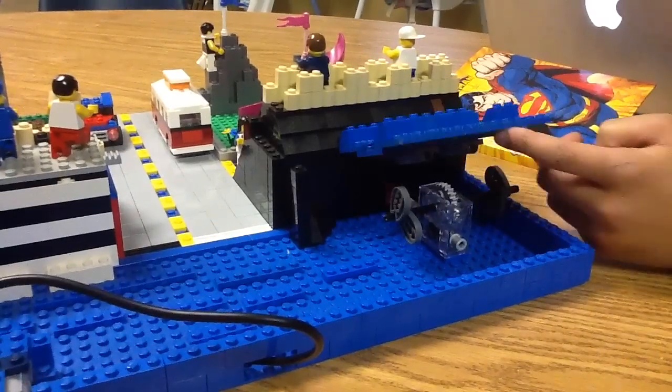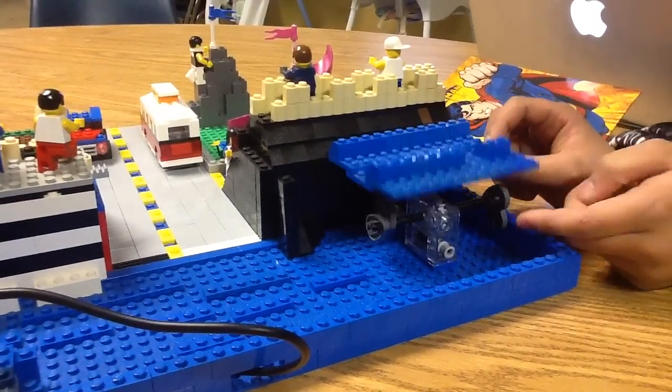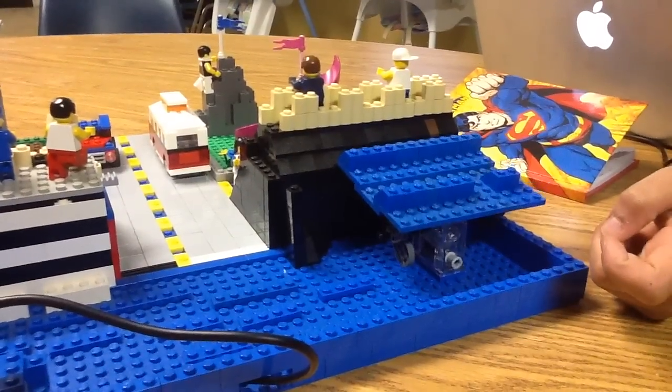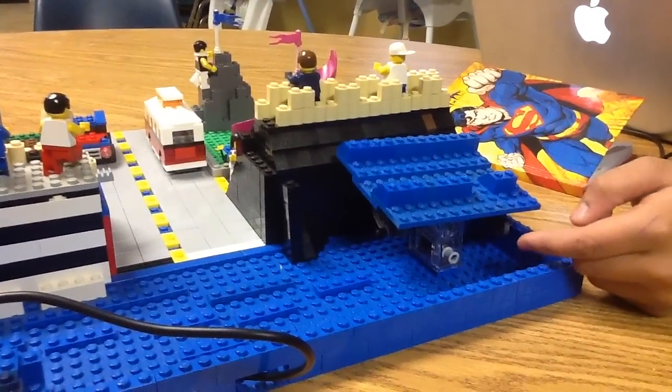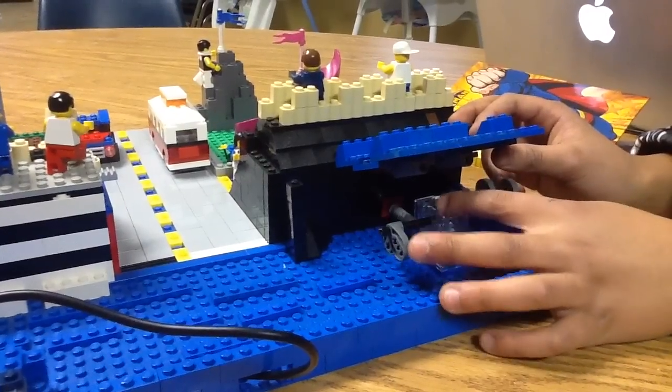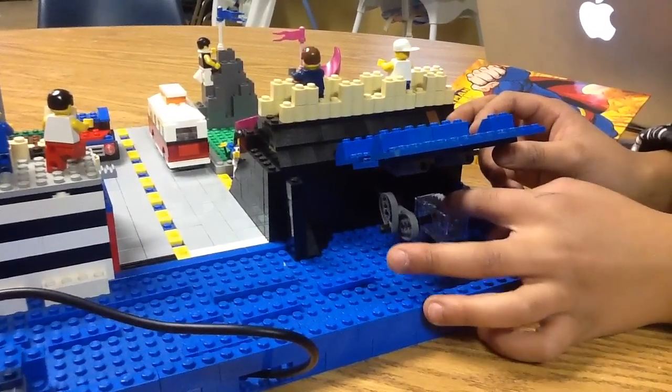Why did you make a wavenator? To show waves crashing against the levee. And here's the gear that's attached to the worm drive that's running the cams.